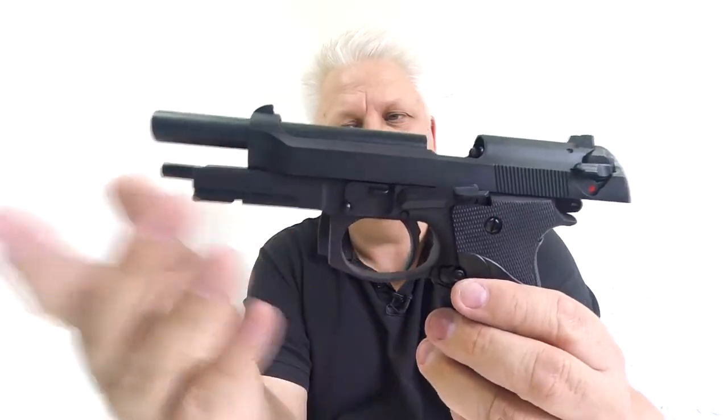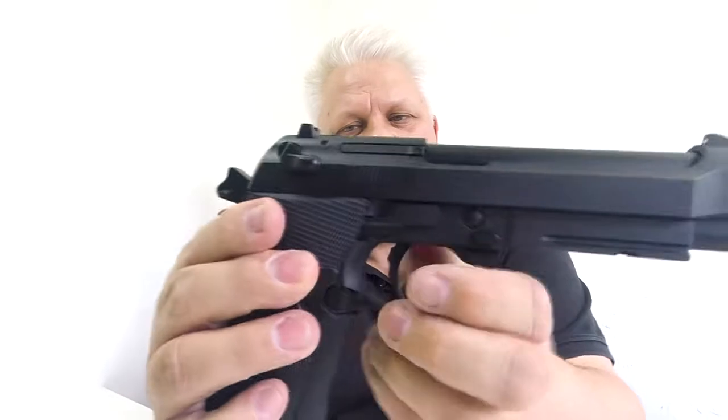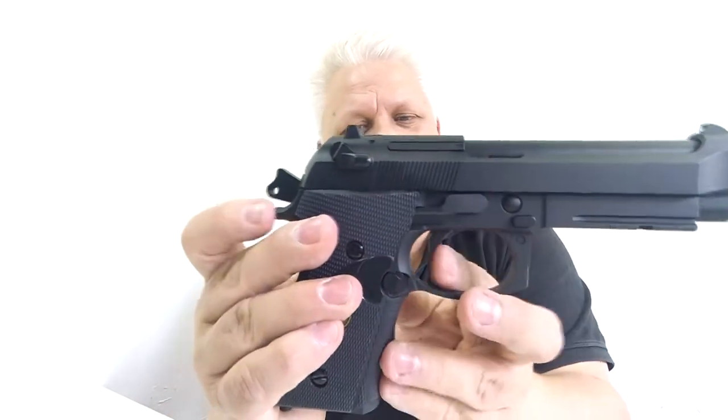Beautiful full size — there's no ammo in it. Matte black finish throughout. Very, very good looking gun — metal hammer, metal trigger. Beautiful. Let's look at the mag.